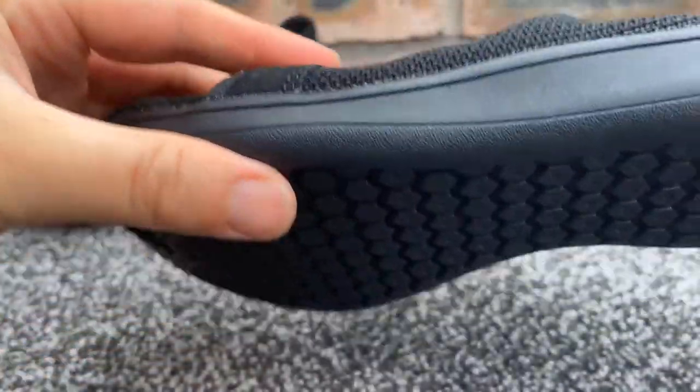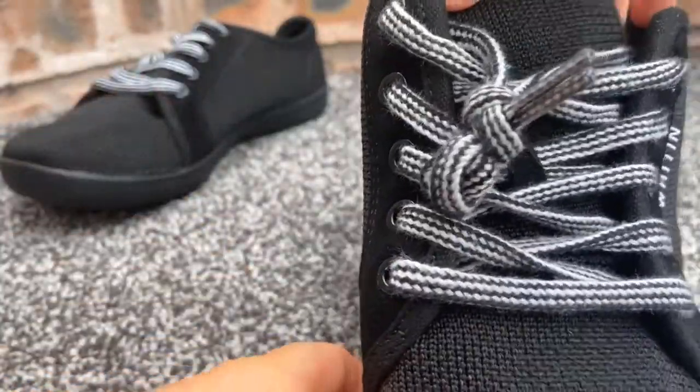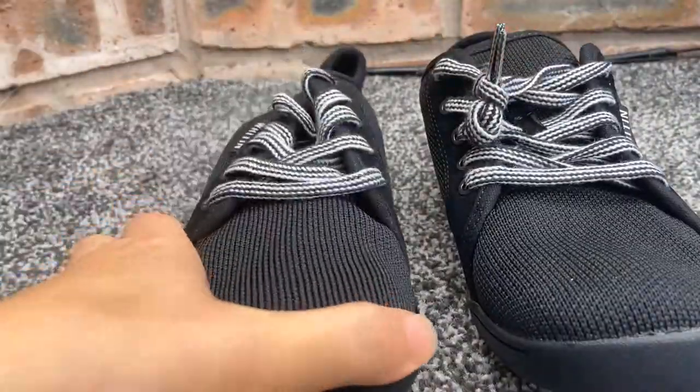They don't seem quite as bendy and flexible as some of the other barefoot trainers I've tried, but as I said, I think they would just be more suitable for walking around in.